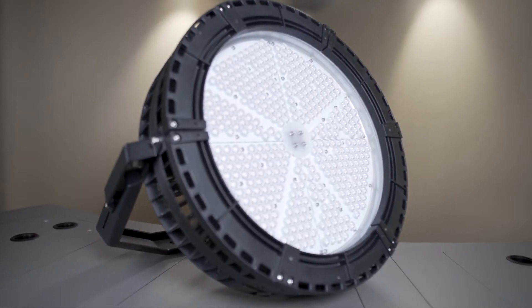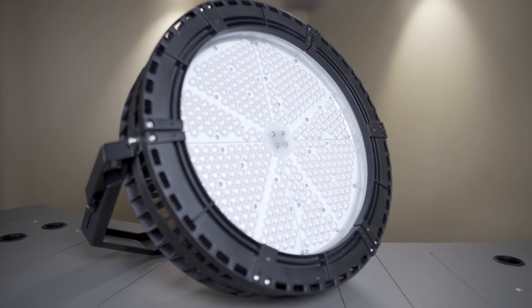For now, let's focus on the most important word: system. An LED luminaire is a system of drivers, LED chips, and heat syncing.